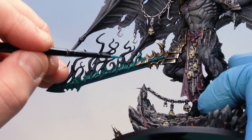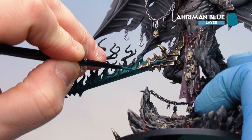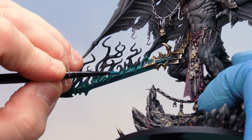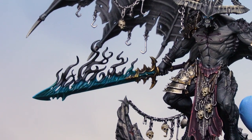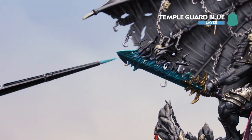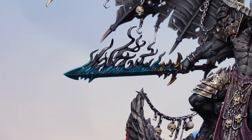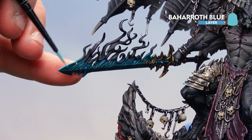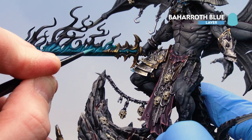With the Caliban Green layer done, move to highlights. Use Ahriman Blue to pick out the edges of the sword, some smoke details, and Belakor's eyes. Then use Temple Guard Blue focused on the edge of the blade. Finish the blade with Baharroth Blue for a fine edge highlight, also applied to the eyes. In the deeper recesses of the smoke, drop in some Baharroth Blue paint to give a nice glowing effect.